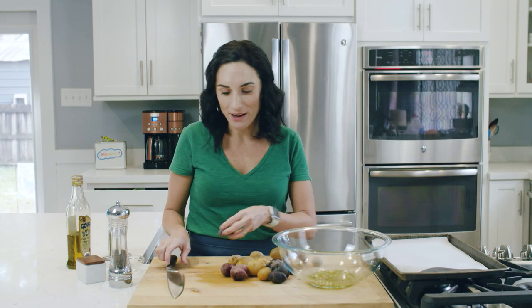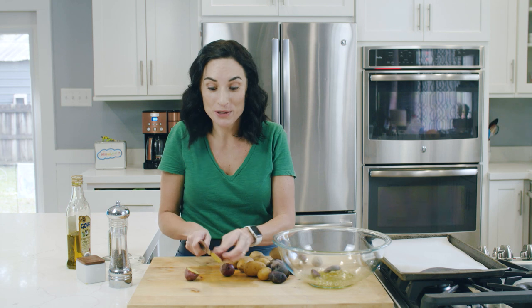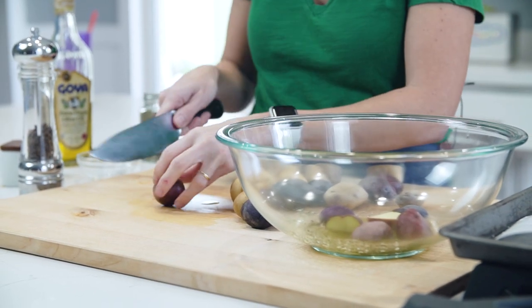Now you could just toss the whole potatoes, but they're not all the same size. So what I like to do is half them, because that way the potato meat also gets coated with all of our seasonings. Some potatoes need to be halved lengthwise and some sideways, just so the size is give or take the same and you don't end up with a hard potato.